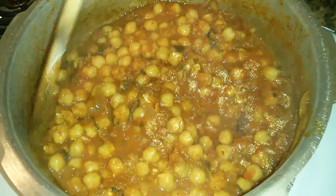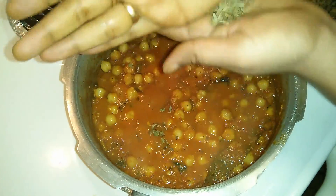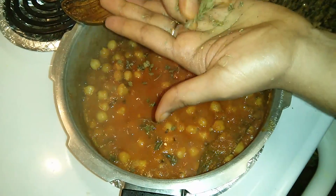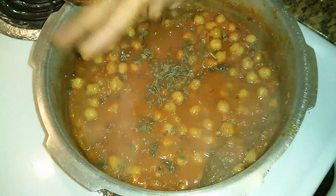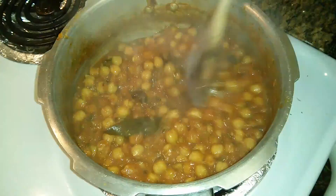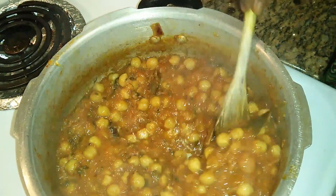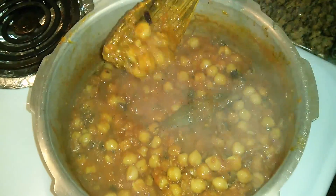Mix them all well. Now add the kasuri methi or the dried fenugreek leaves. When you add kasuri methi, always rub it against your palms so that it emits its maximum flavor. Do not add too much — just a little bit will do. You can see that as I am mixing it, the gravy has gotten a lot thicker. This is a perfect consistency.